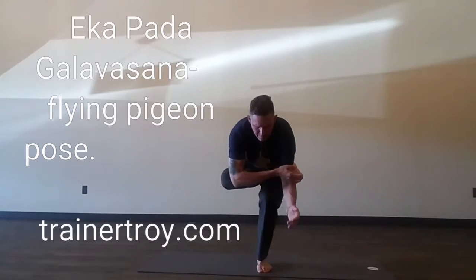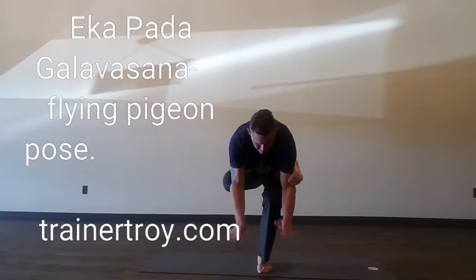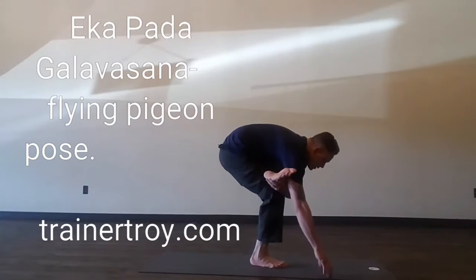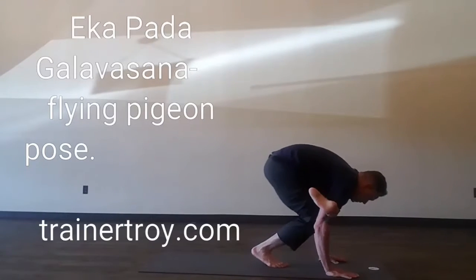The first trick to master is learning to hook your foot around your tricep. Once you've mastered gripping your tricep with a flexed foot, the second trick to master is being able to push the back foot away.